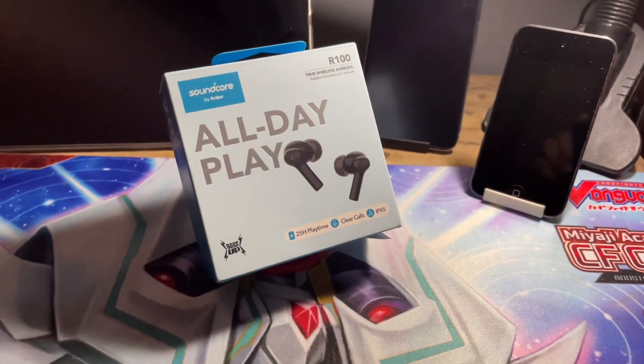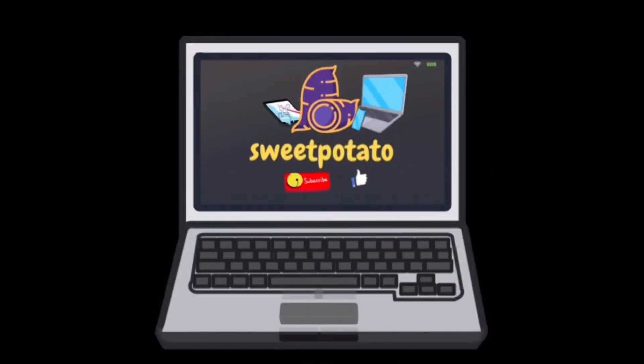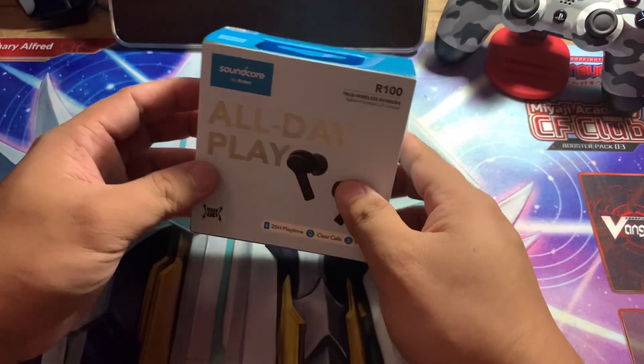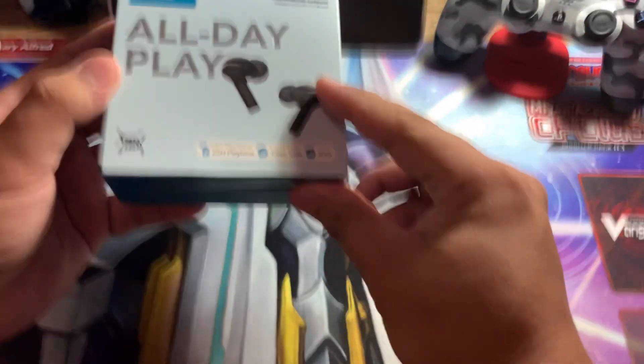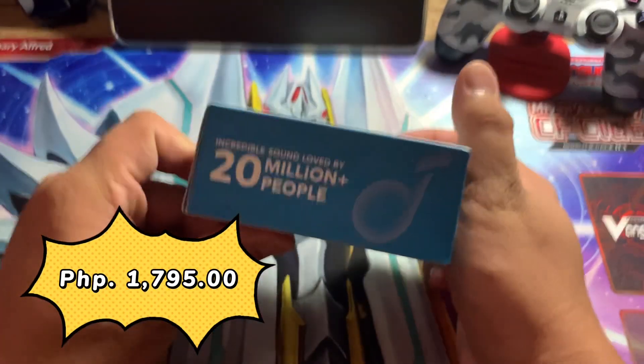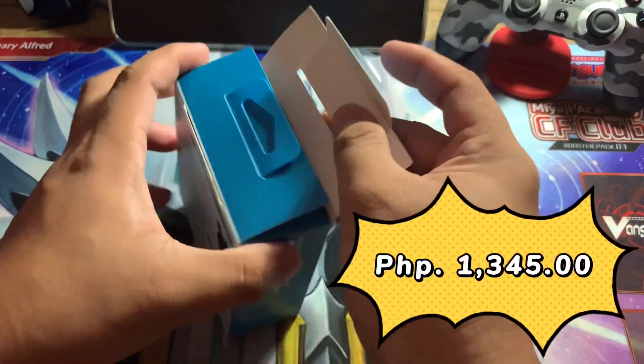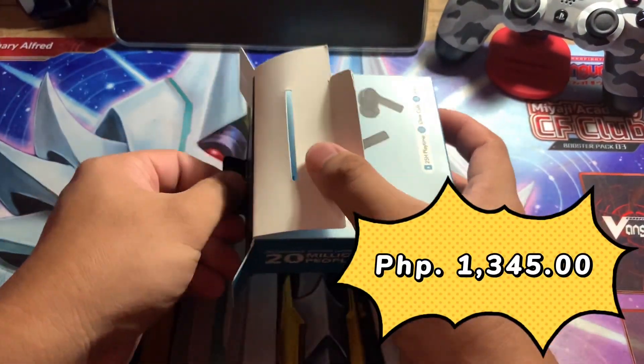Let's talk about the Soundcore R100 by Anker. It was released last August 2021 with a regular price of Php 1,795. But since it's 11.11 on Shopee, it's only Php 1,345. Is it worth it?